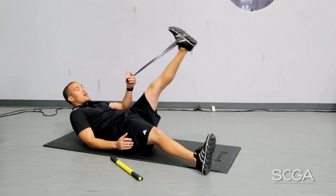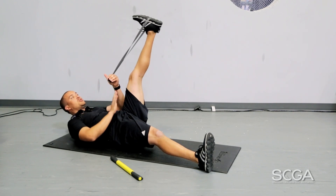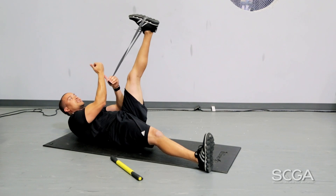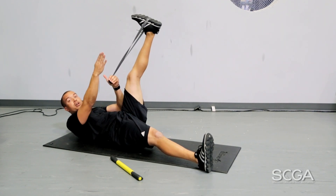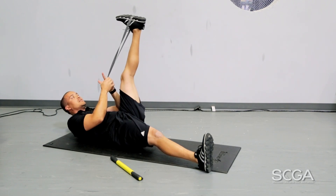The first stretch is going to be a hamstring stretch. Laying down on your back, a couple of key things: we want to keep the foot wrapped and have your toes pulled down towards your face. We want the opposite leg to be as straight as possible and then have that toe point straight in the air. You're going to hold for about 20 to 30 seconds to get that hamstring to relax, just pulling that foot towards your face.